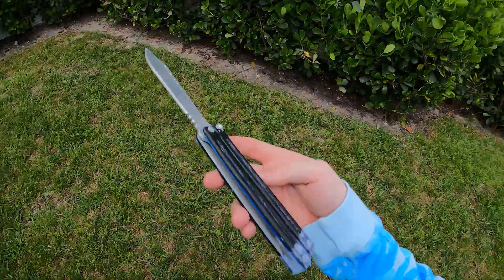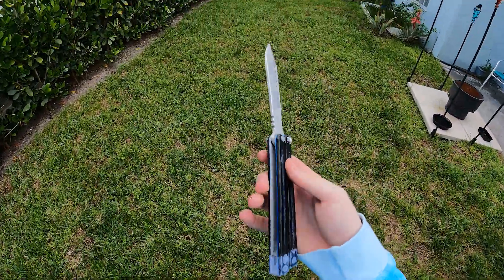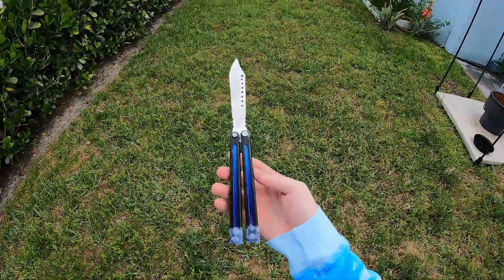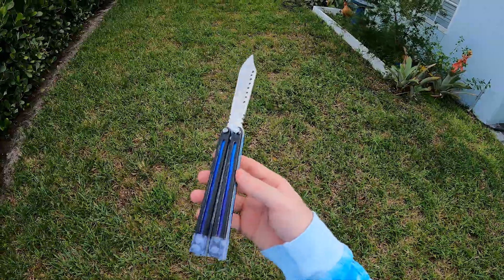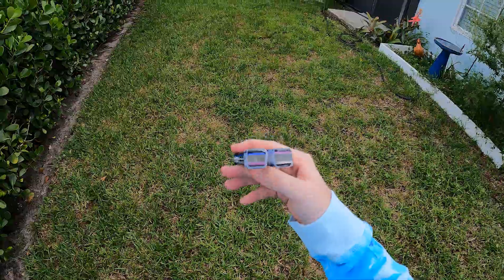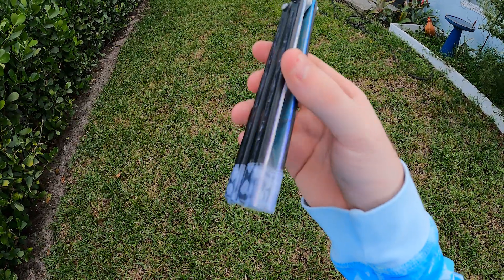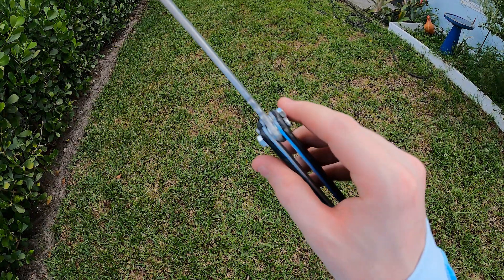I could just keep flipping this thing all day long. All I can say is thank you, man. I can't believe that someone actually sent something out to me that they made on their own — this is insane. Just look how beautiful this thing is. He put clear acrylic for the spacers. I had to put tape over his pins, but it used to just be those pins, and then he's got screws and bolts for the pivot system.